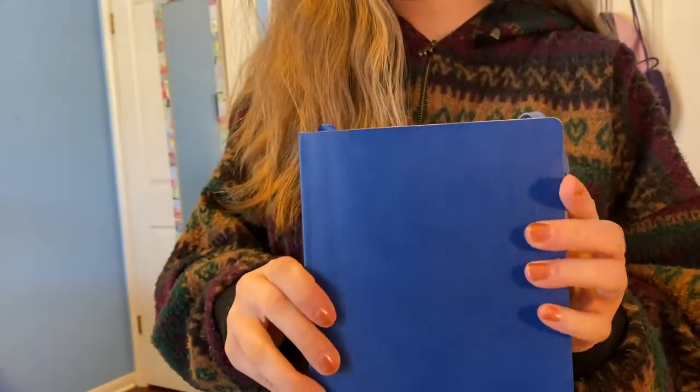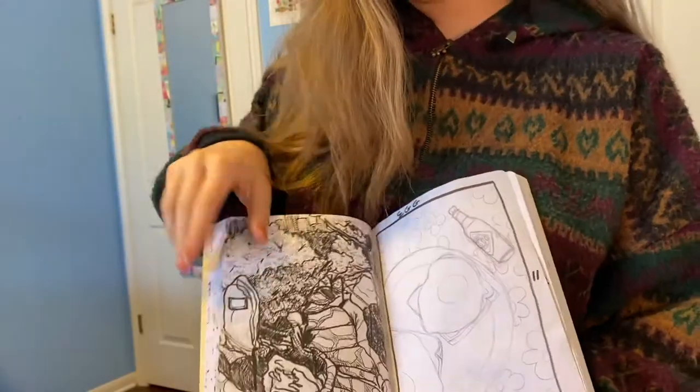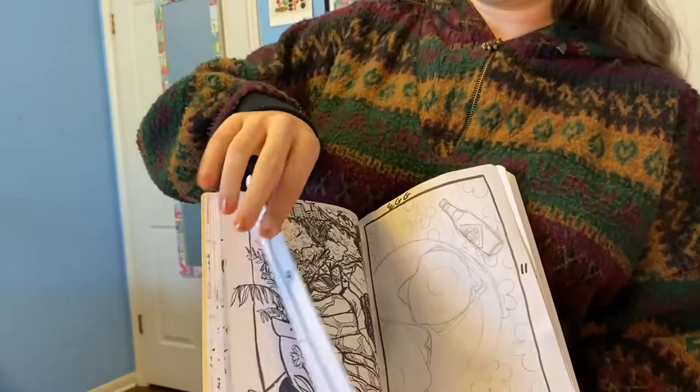And then here's my sketchbook. I got it from Pentalic — it's literally my favorite brand and they're kind of out of business now and I'm very sad about it, so please come back. But yeah, here's some of my drawings that I've done.